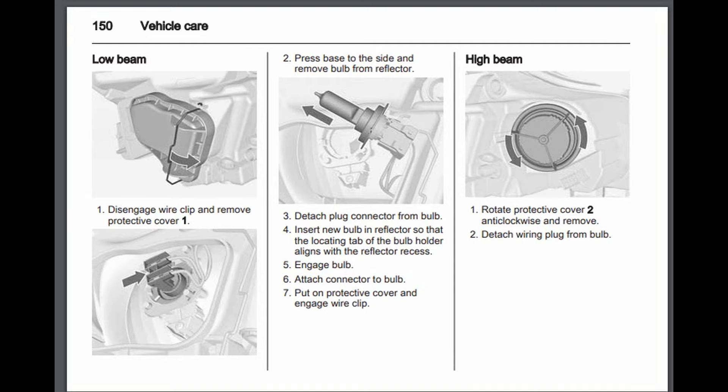I've got an old Vauxhall Corsa - my daughter's - and the headlamp bulb on the passenger side has gone, the dip beam. I thought I'd look at the manual online, and it says a few bits about removing this and that, then just disengage the wire clip, remove the protective cover, and remove the bulb. It all seems very straightforward, except...